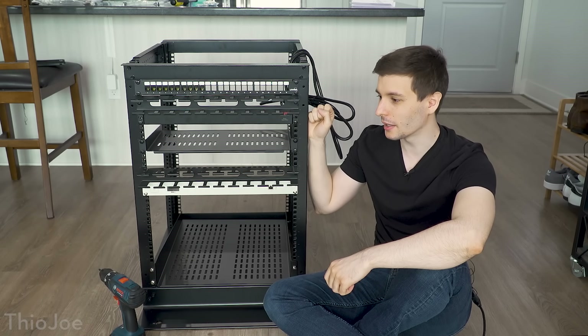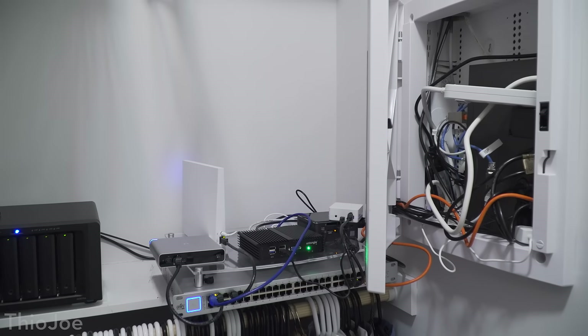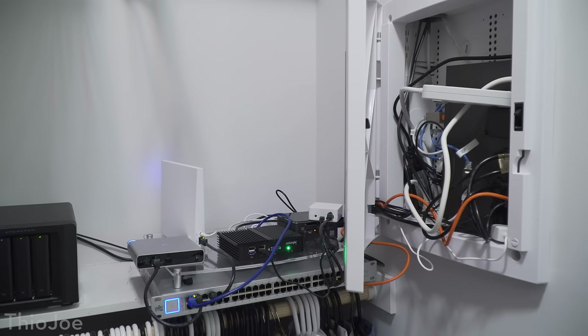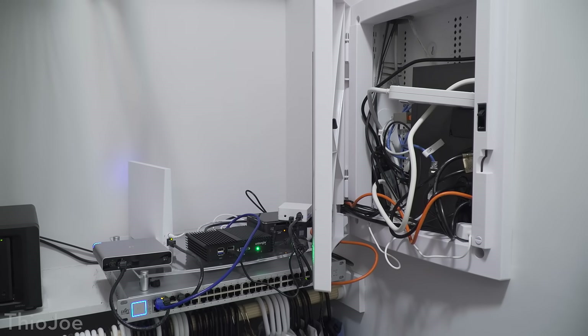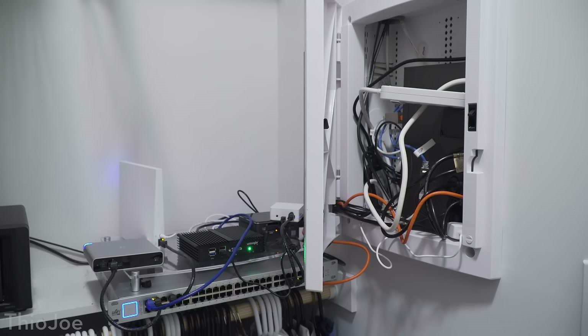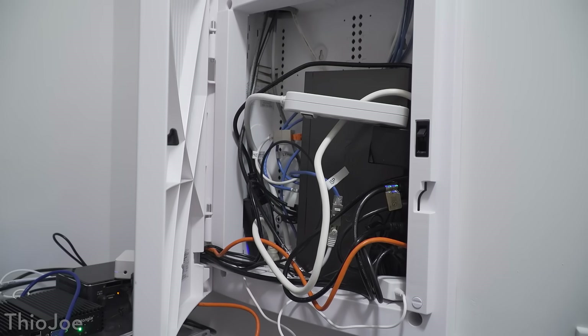Alright, let's get back to the server rack. The first thing I need to do is disassemble my network, which as you can see here is an absolute mess — it's just sitting on a shelf in a closet with no cable management whatsoever. It will hopefully look a lot better. Let's get all this stuff down and then I'll come back once it's all ready to get put into the server rack.